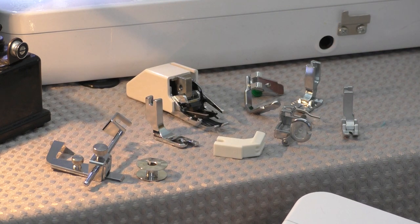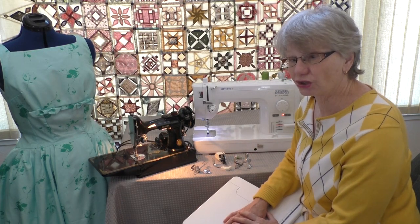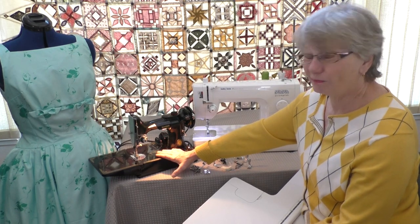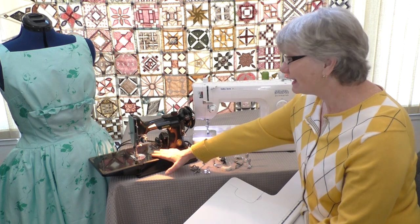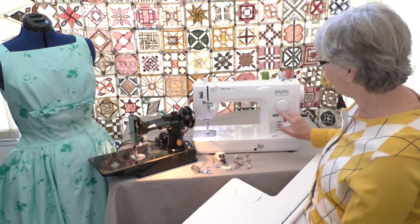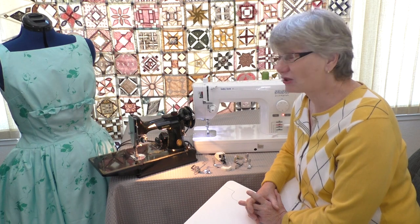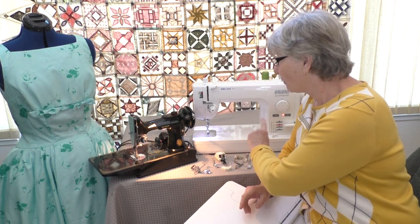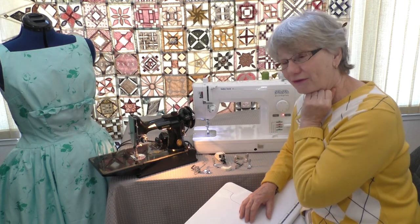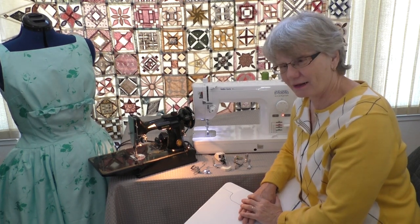This machine comes with a walking foot, quilt guide, and metal bobbins — just like that featherweight right over there. It's a sturdy machine that's going to last you for a long, long time. While I love sewing on the featherweight, it's kind of slow — that's okay, it's a nice leisurely experience. It is a dead simple machine to operate. This machine is also really simple to operate, but it goes 1,500 stitches a minute. So let me put my beautiful little featherweight in its case and let's go through the Baby Lock Accomplish because it's a sweet machine.